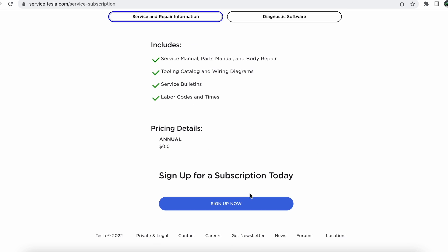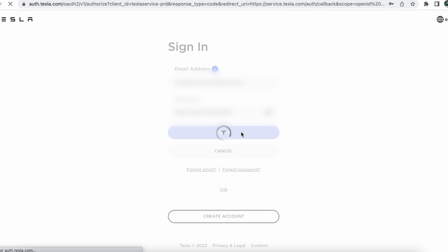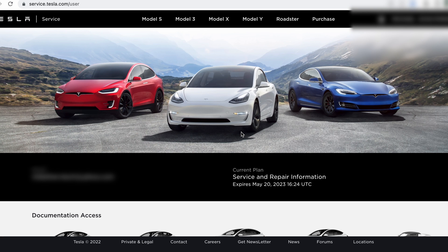If you want to subscribe, you just hit 'sign up now.' Since you have a Tesla account, you sign in there. For you it would go through the purchasing process and to the payment screen, where the amount will show as zero. I'm not sure if it would ask you for credit card information — since we have a Tesla account with a card on file it wouldn't ask us, but it may ask you. Either way, the amount is zero dollars.